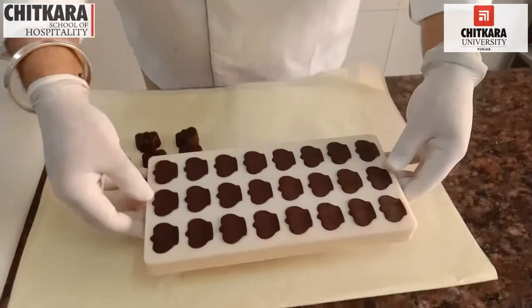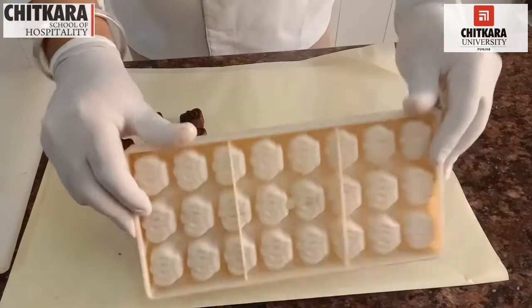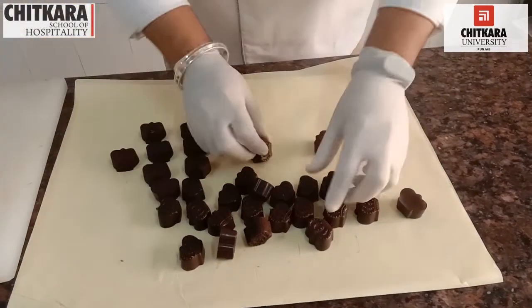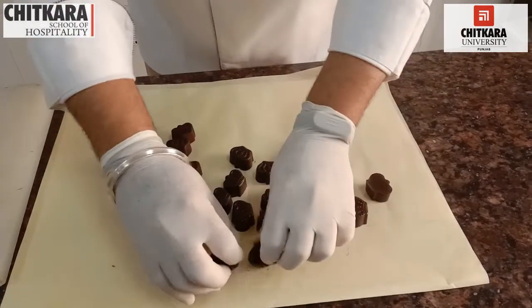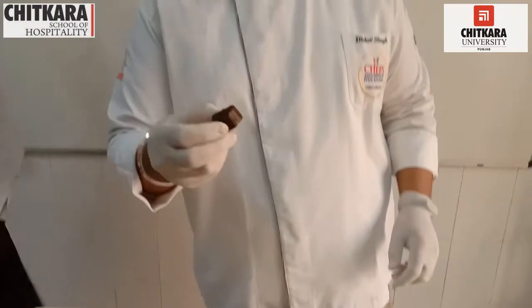Now let's unmold our chocolates. Let's taste one of the chocolates and see how it is. Wow, delicious! Chocolate Khao, Immunity Badao. Let's have our chefs taste the chocolate — Chef Rohit and Chef Pranav, please come and taste. Wow, it is tasty! Marvellous! It is great.